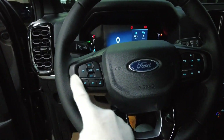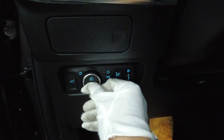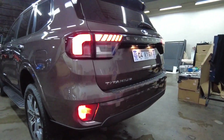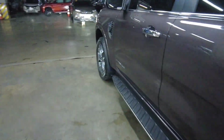It doesn't have adaptive cruise control. There are front fog lamp and rear fog lamp controls. I've turned on the rear fog lamp on both sides — there you go.